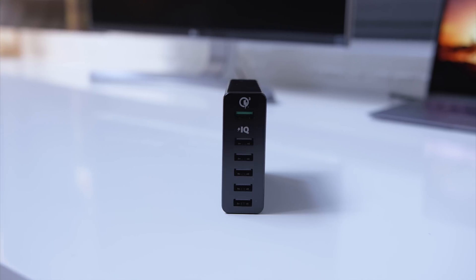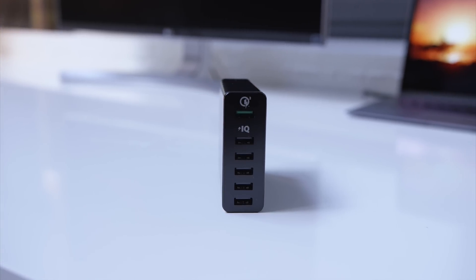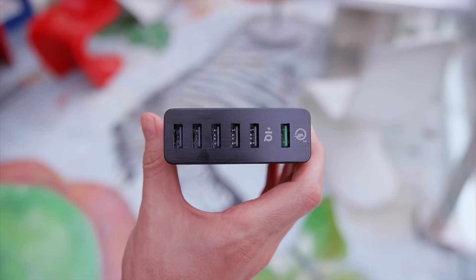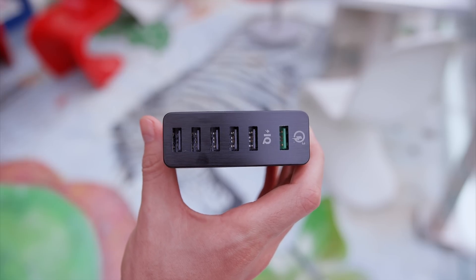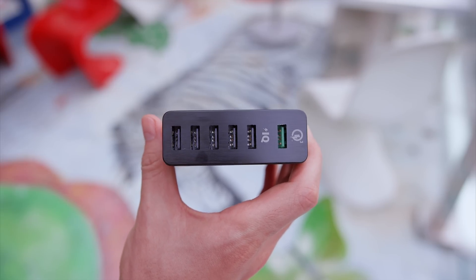Now, no doubt, portable power is cool, but if you're looking for some Quick Charge 3 action at your desk or potentially something more permanent, this is Anker's PowerPort 6. You get a single Quick Charge 3.0 port and then five additional ports that give you the fastest possible charge across all ports simultaneously.